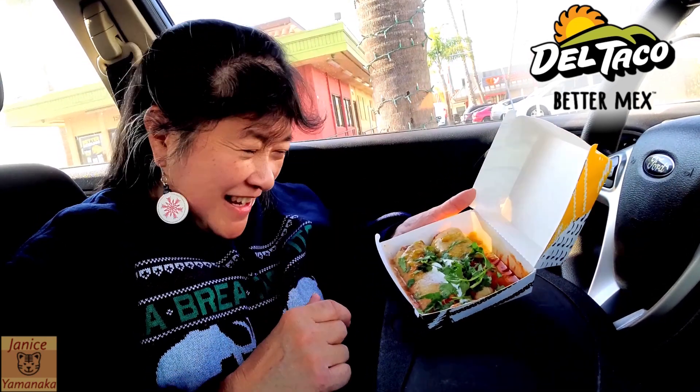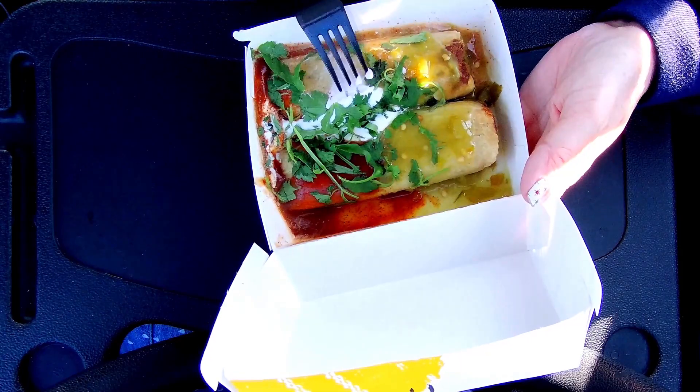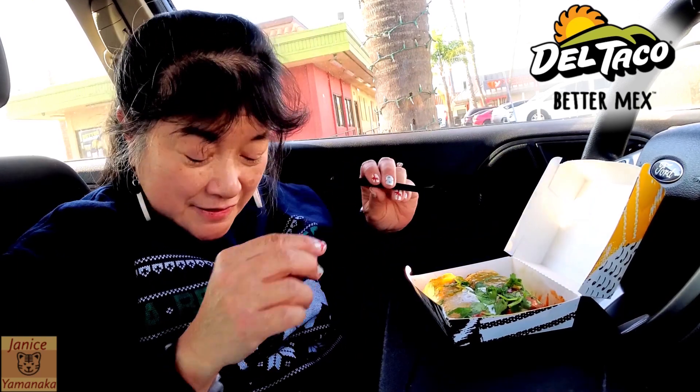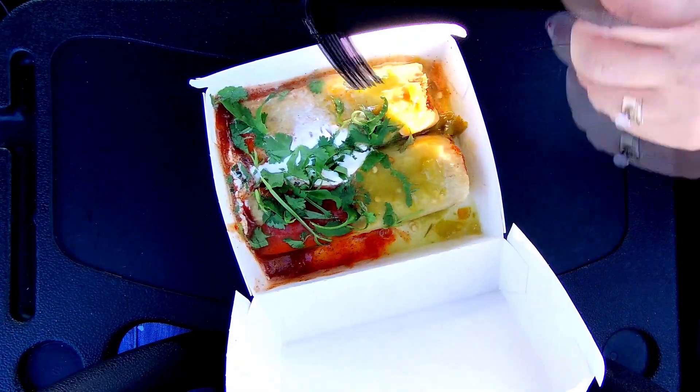So there's a red and green sauce, and it looks like a sour cream, and then cilantro. I know some people don't like cilantro because it tastes like soap to them — that's just the way some people's taste buds are.